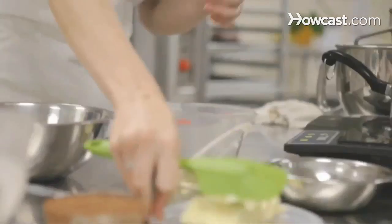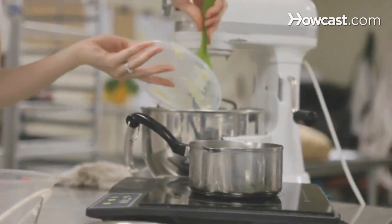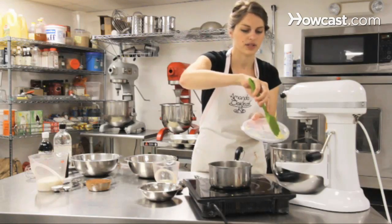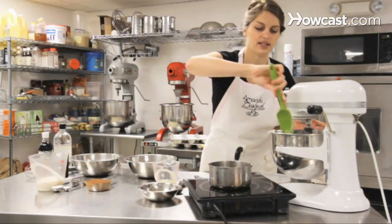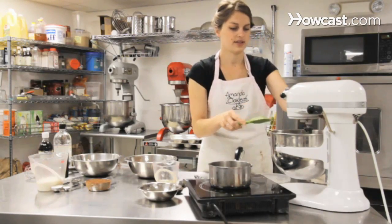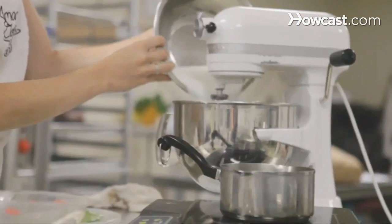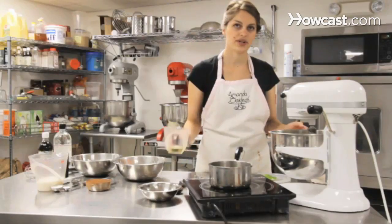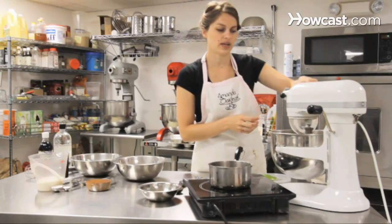We're going to start with room temperature butter, five and a third ounces. We're going to add it to a six quart mixer — a five quart would work as well — with a paddle attachment. You want to mix it and beat it until it's light and fluffy so there's a lot of air incorporated into it. Then add two cups of sugar and a third of a cup of oil. The butter gives the cake flavor and the oil keeps it moist.